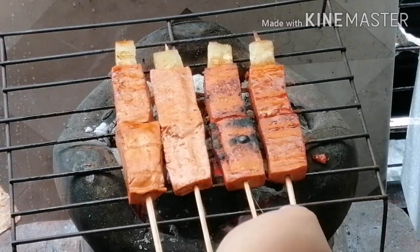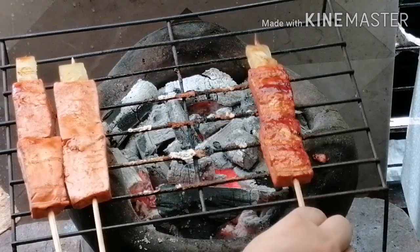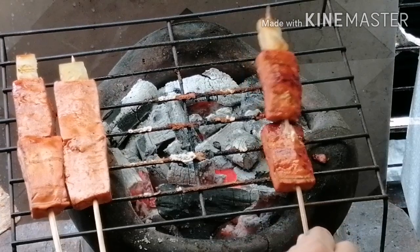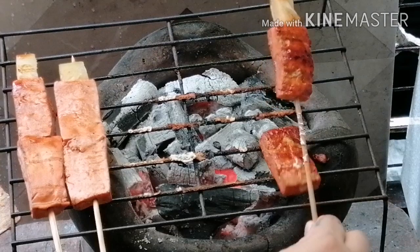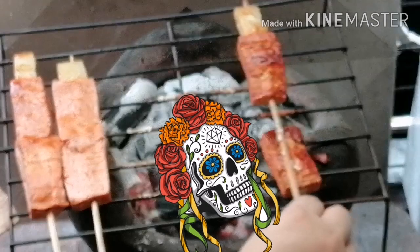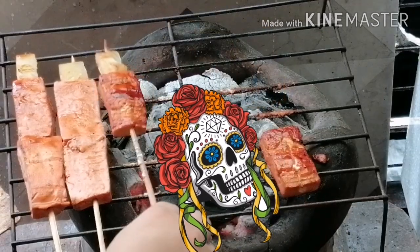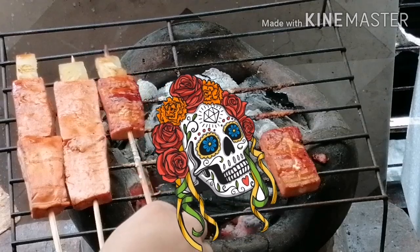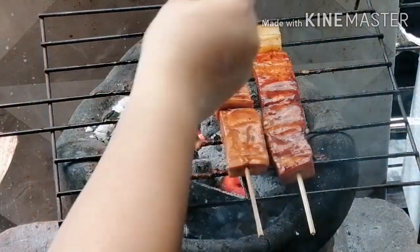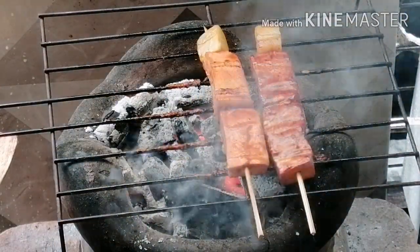Keep an eye on your tofu or this will happen. But that's okay. Don't be too hard on yourself — this is just one stick. Just move on.